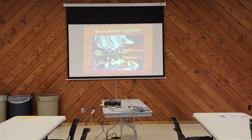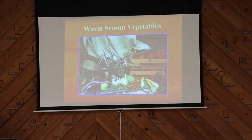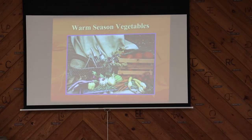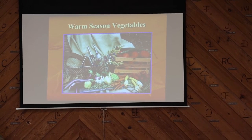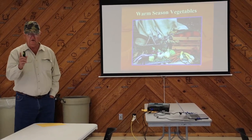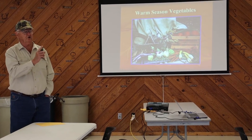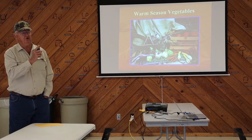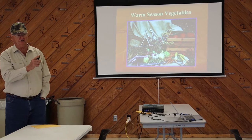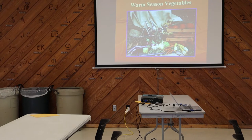We're going into warm season vegetable time of the year. Right now you should be starting to think about tilling up your garden. But if you do have broccoli, always leave one or two plants to bloom, because it's one of the first blooming flowers you have and it's a great bee attractor — it will attract bees.